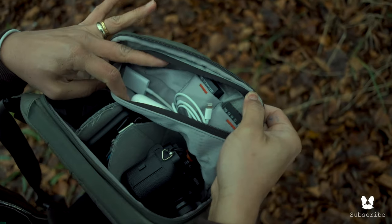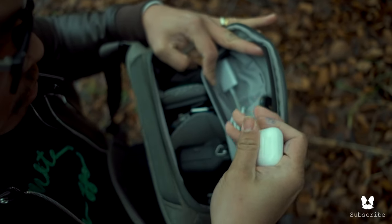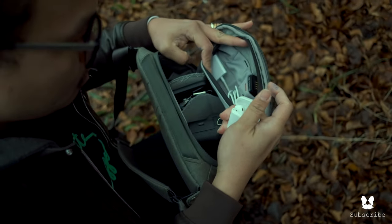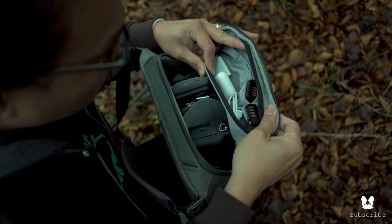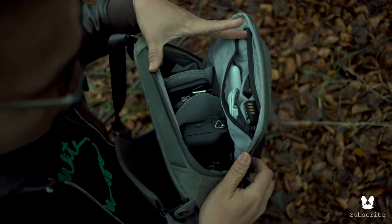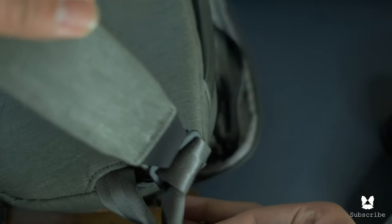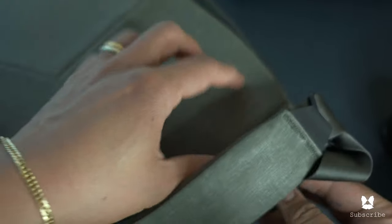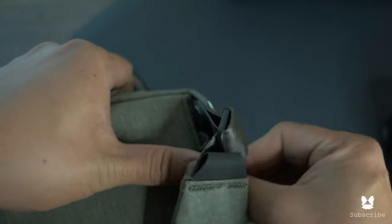Every little detail on this bag is well thought out. From the straps, zippers, and stitching, the design is purposeful, well-placed, and well-coordinated. It feels tight and secure and doesn't feel as though it would rip if it got caught on a branch, nor would it degrade if constantly exposed to the elements. The hardware is made from anodized aluminum and stainless steel. The zippers are smooth and don't ever snag. The build quality on the Everyday Sling is top notch. The attachment points for the strap feel strong and give a sense of being over-engineered, which is great because it doesn't feel as though they'd ever tear or give way.